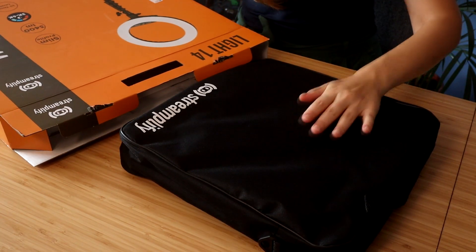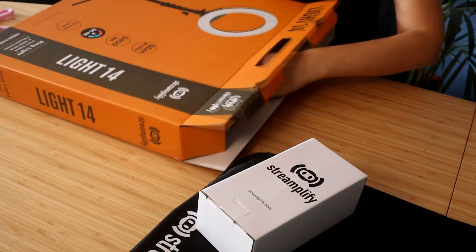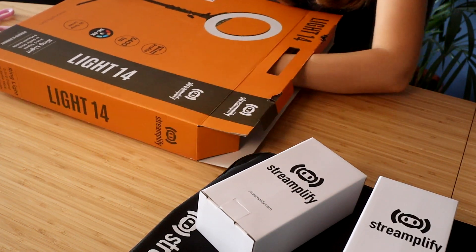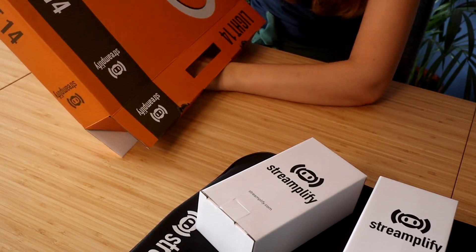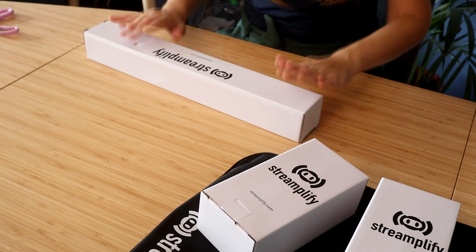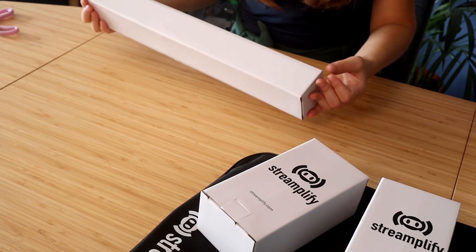I thought I would pull it out like that. There's a bag — I feel like there's more in it. There is. Another box. Is this it? No, it's heavy at the bottom. There's something at the bottom, guys. Okay, I think I got it. I am curious what this is because this was stuck at the bottom. So let's unpack this first.